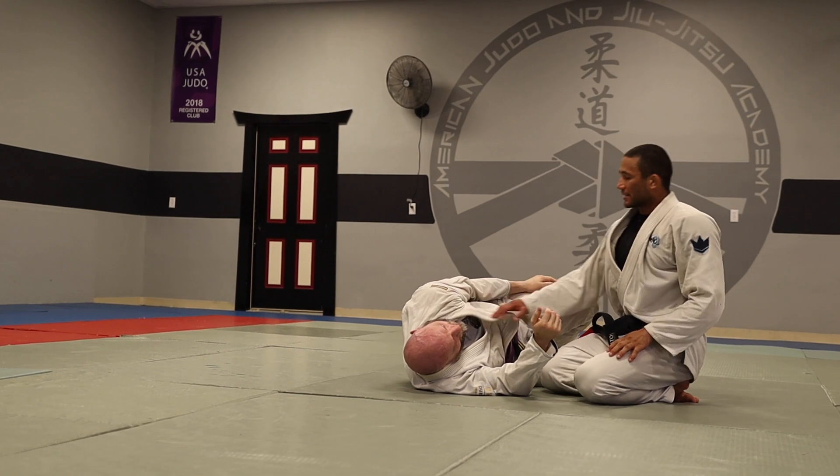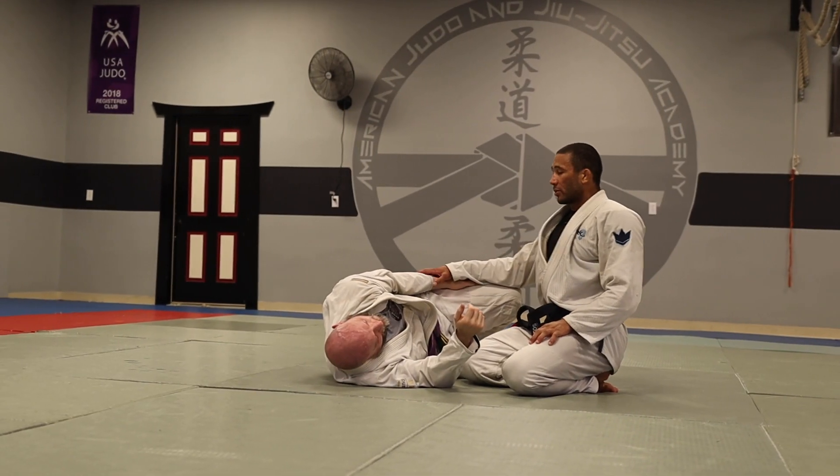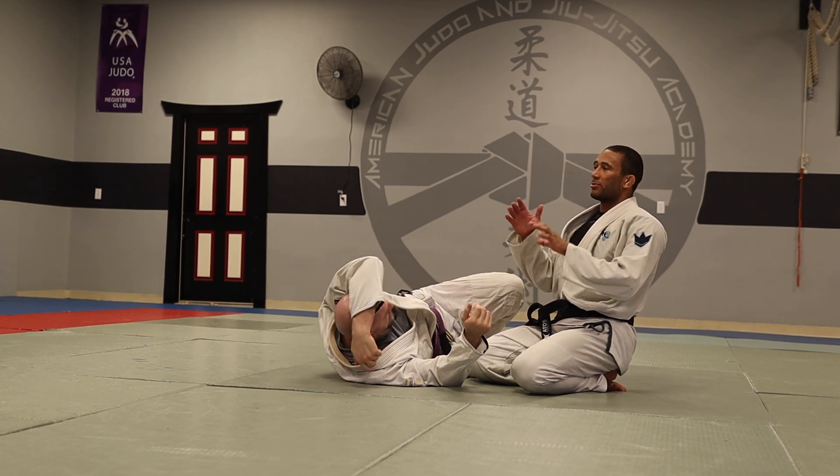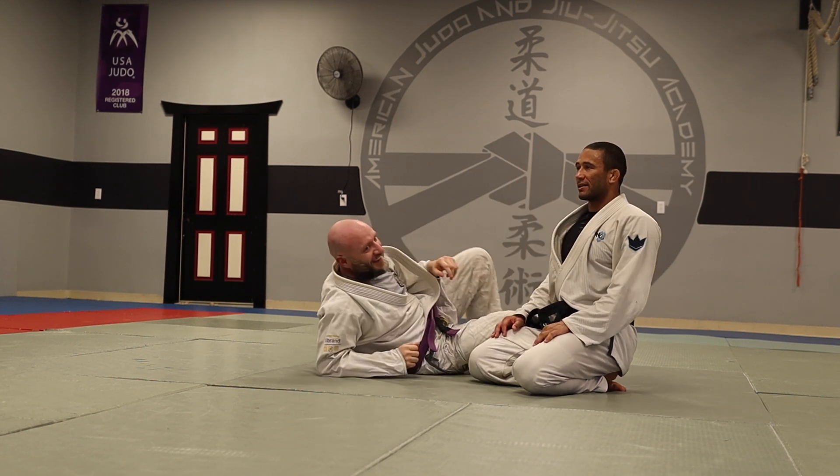When you practice this choke, see if you can get your partner to tap with as little effort as possible. And then when you actually put some force on it, you'll really feel the effect.